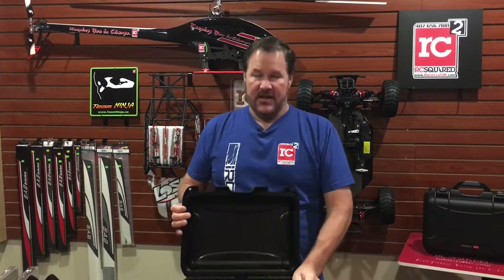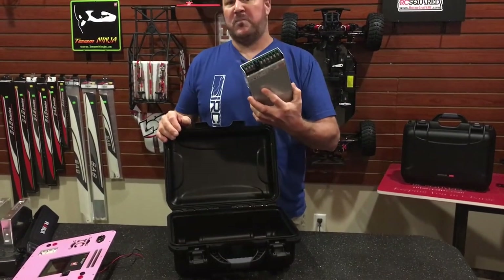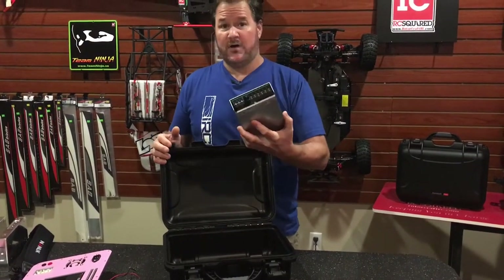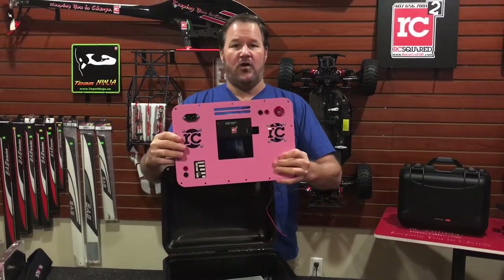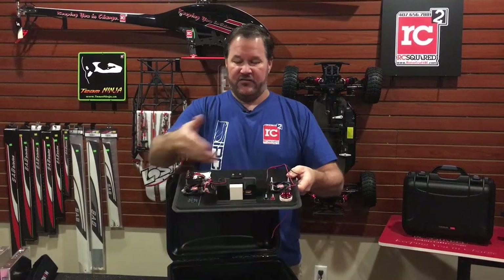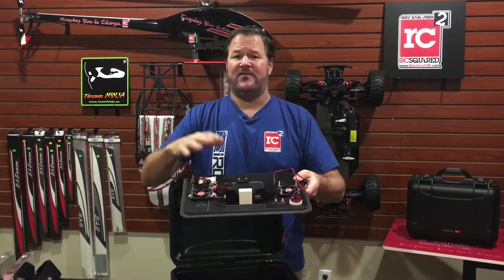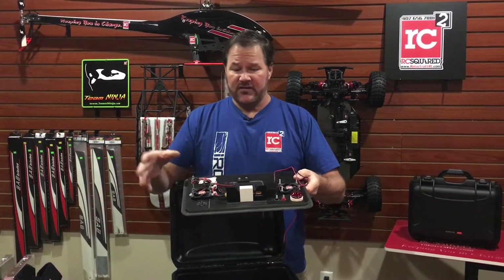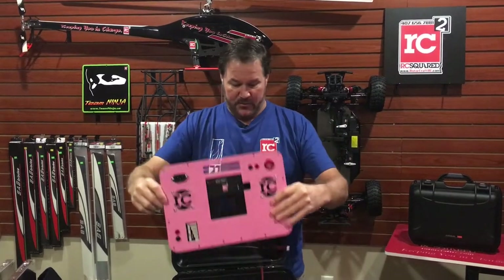So we're going to show you what we have invested in this. You have a case, about $60 to $70. Then you have a power supply, about $80 to $90. Then you have an $80 charger, all the fans, the USB, all the wiring. By the way, everything in our cases is custom handmade. Chris CNC's it, we put it in the case — everything is custom in anything that we do.